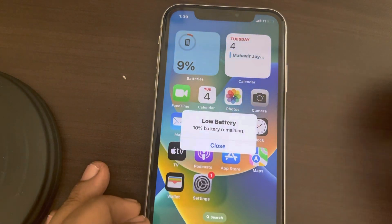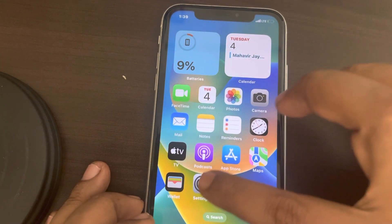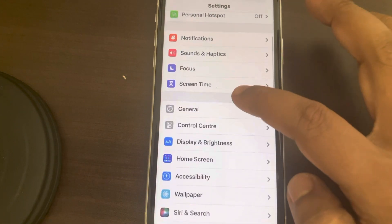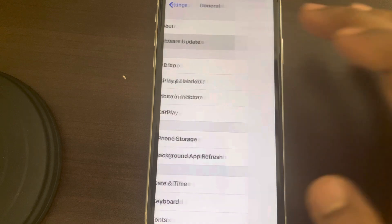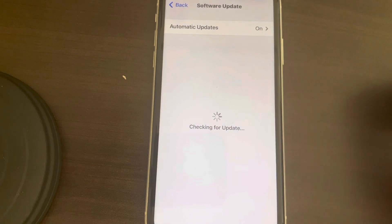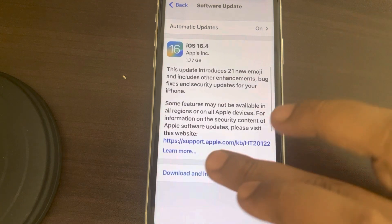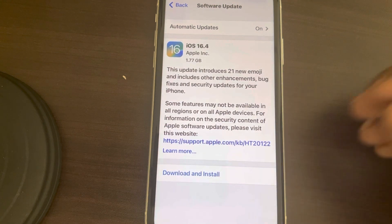Go to Settings, then go to General, and tap on Software Update. If you see any software update pending, just tap on Download and Install, then restart your iPhone, and your problem will be fixed.